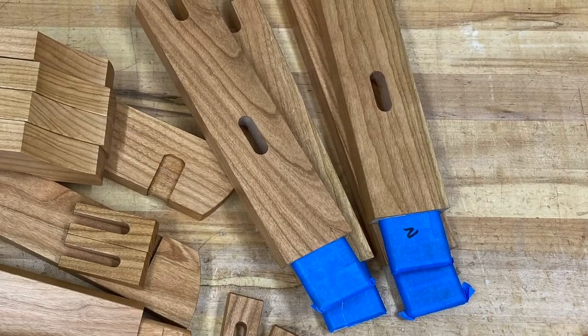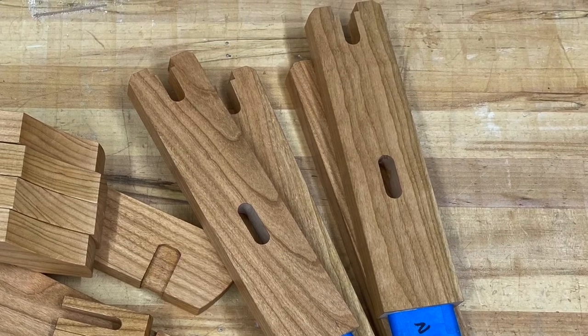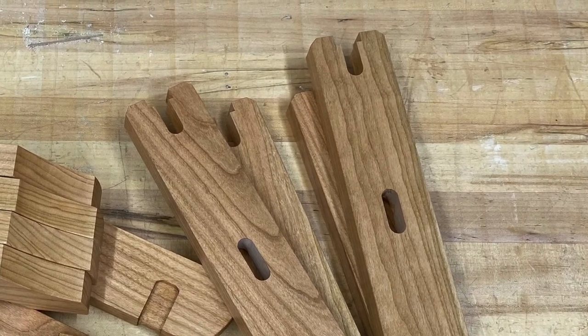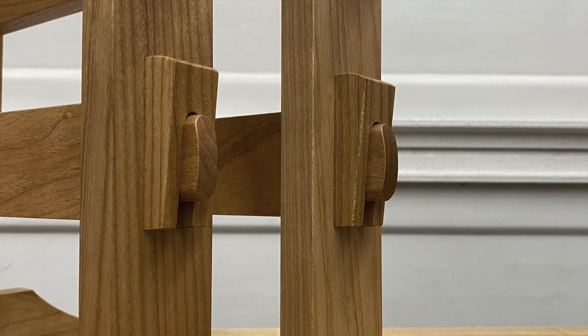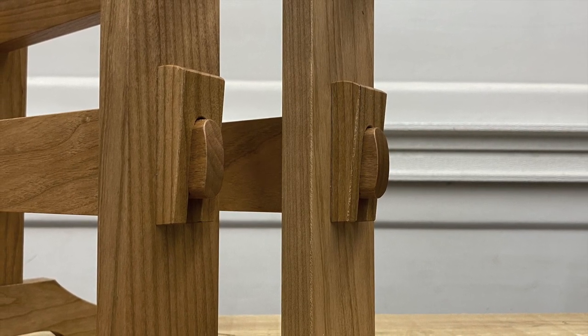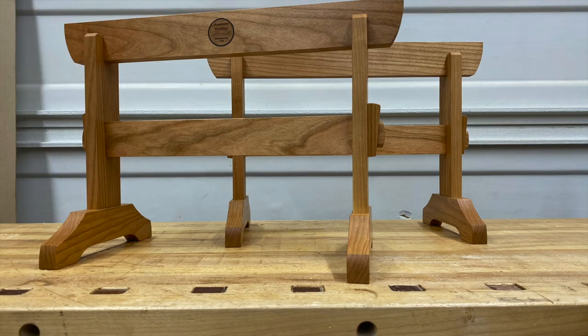I somehow missed getting footage of this, but the opposite end of these uprights that have the blue tape on them — they have these little notches. They're called a relish, and that's necessary for the two pieces to engage. Otherwise, you'd have to notch the round corners on those dados, which I thought would be more work. Then a couple of coats of urethane and oil finish, and boom — we have a couple of bench sawhorses that you could knock down and store.